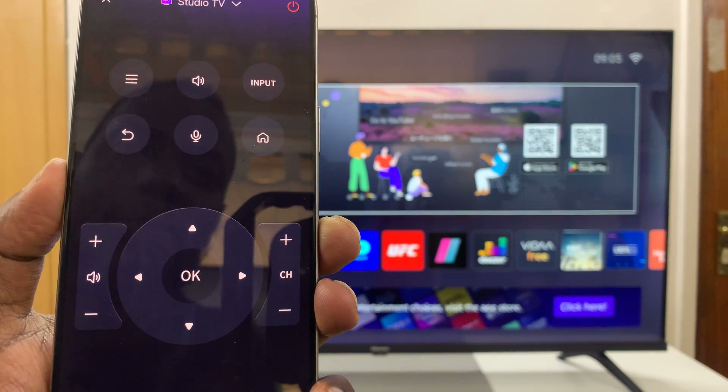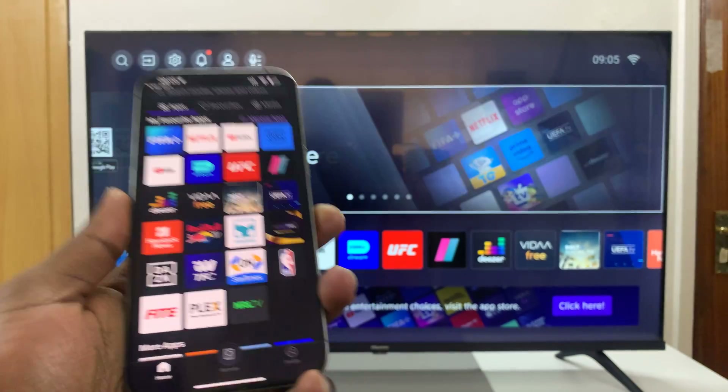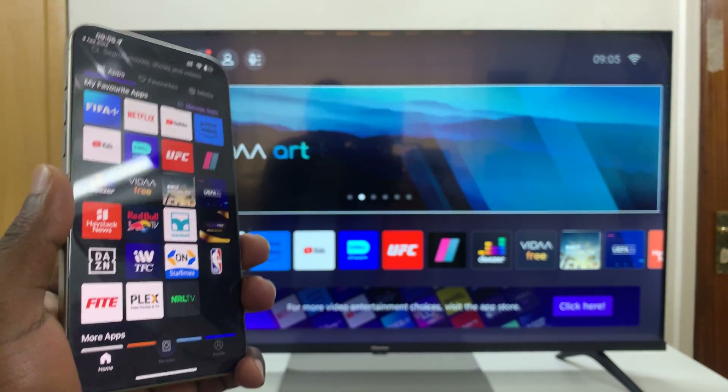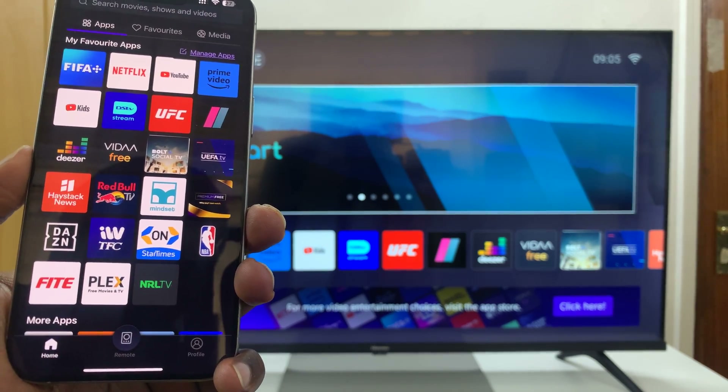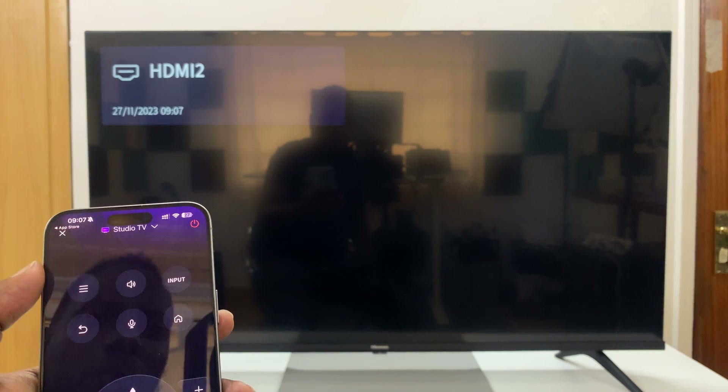And that is basically how to use your iPhone as your Hisense Vida TV remote. Thanks for watching — comments and questions down below, and good luck.